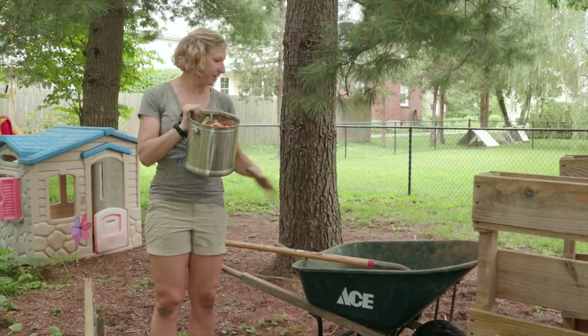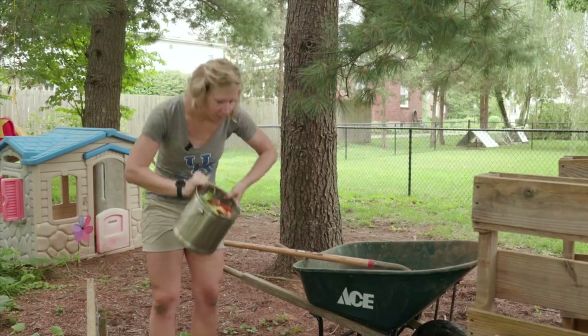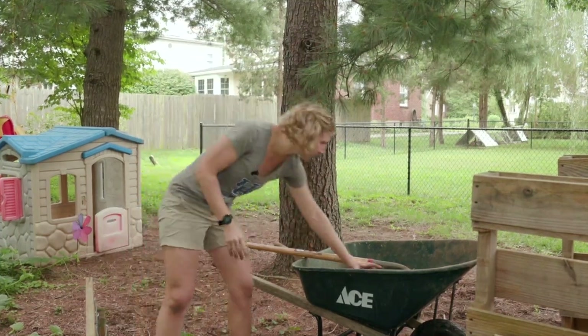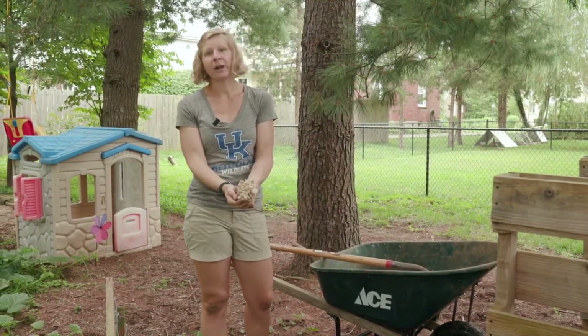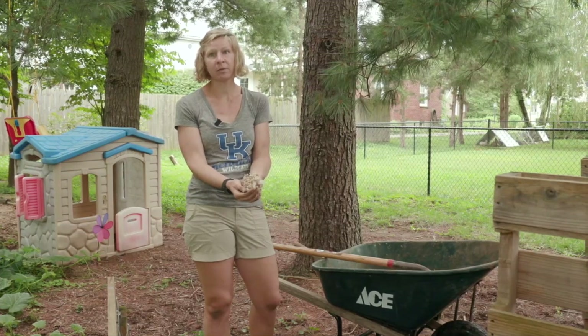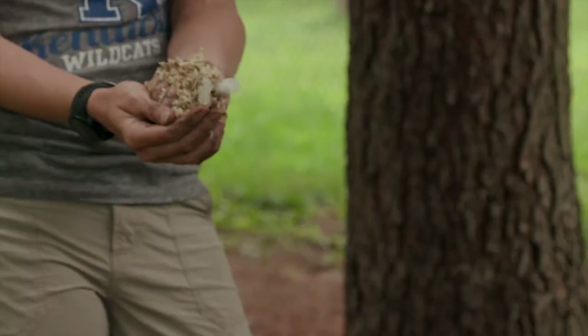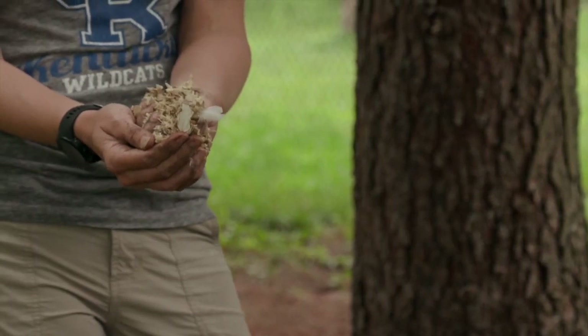I've got my greens, and then to complement them I have some browns. This happens to be wood shavings and manure from my chicken coop, but browns can be a lot of other things. If you don't have chickens, you can use newspaper, shredded cardboard, or any kind of paper or wood-based material — these make a really good brown to mix in.